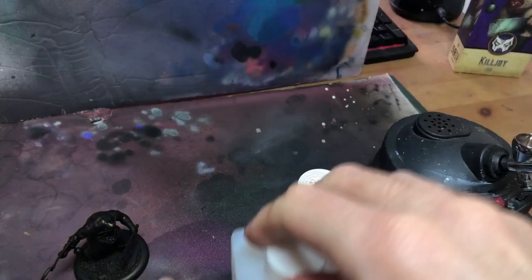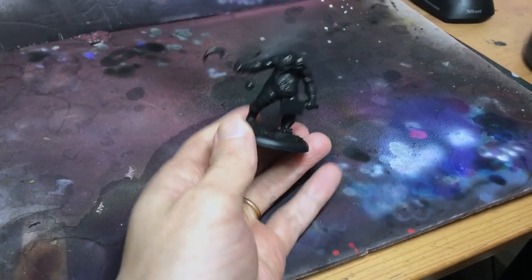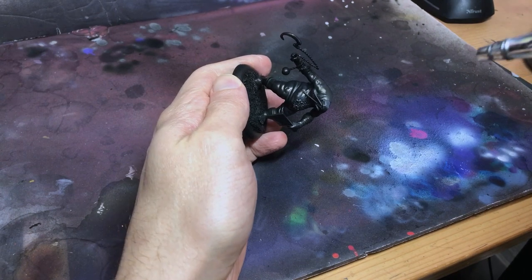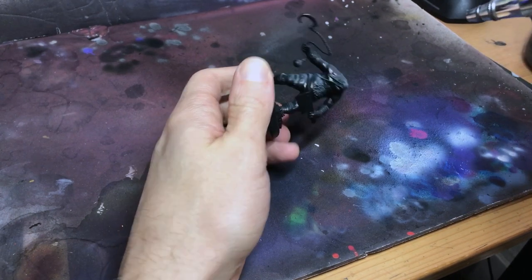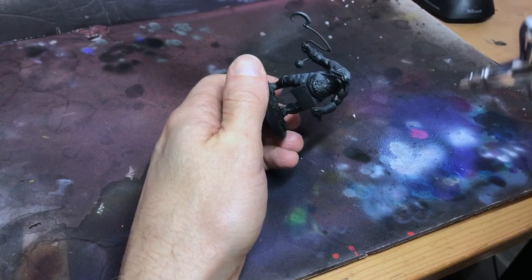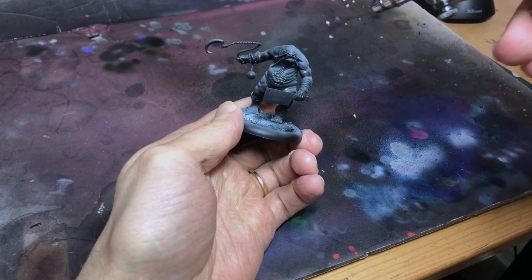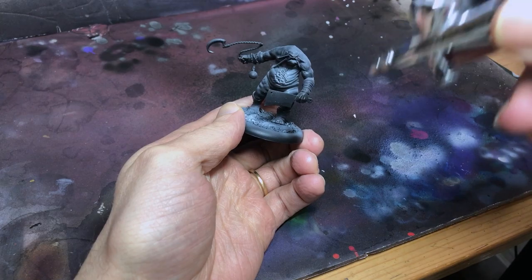First practical step then is to get some light on this guy. This is the value sketch, and all the big decisions are going to be made here. We're going to decide what is important on this mini, where we want to draw the eye, what movements we want to amplify, how we want this guy to present himself on the tabletop. Luckily for me, Wyrd Games, the makers of Malifaux, very obligingly give us a guide right on their box.